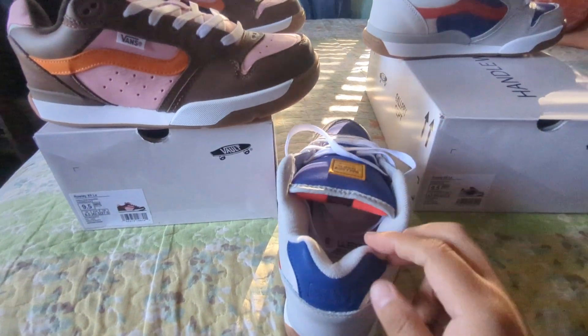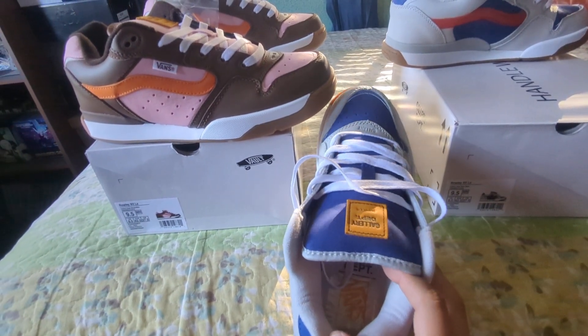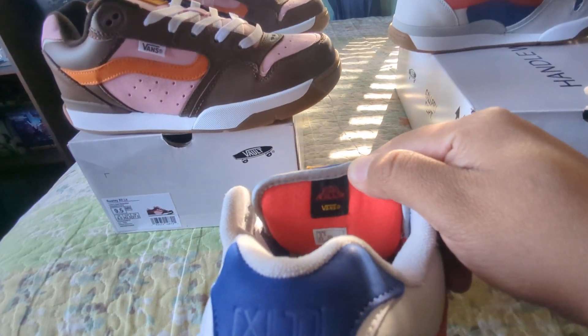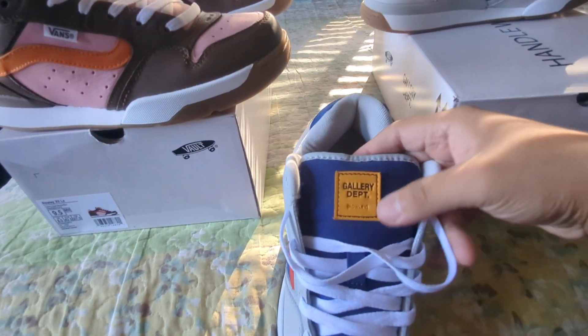Inside, I put some clear tape on there just to basically retain the insole. The insole has the Gallery Department x Vans branding, with 'Art That Kills' printed right here.